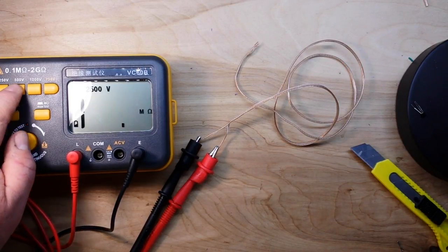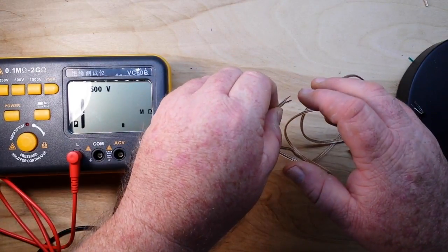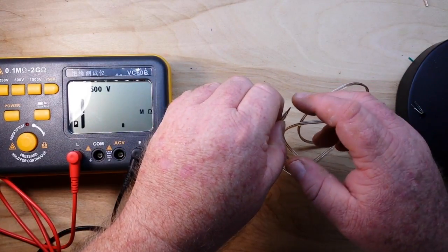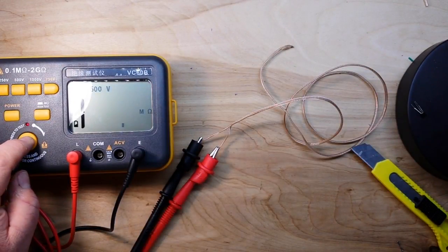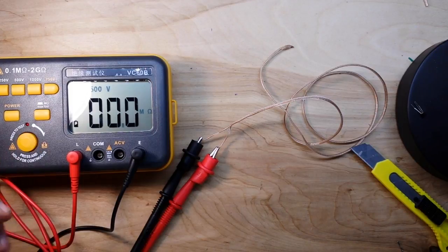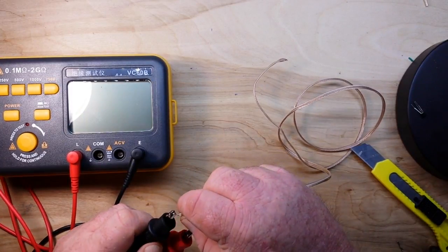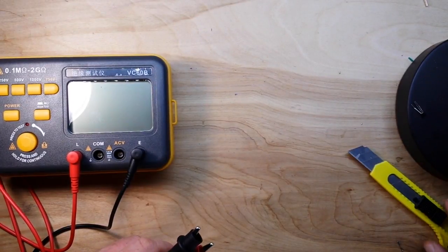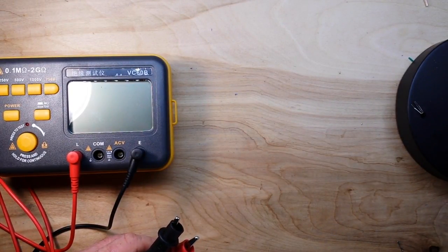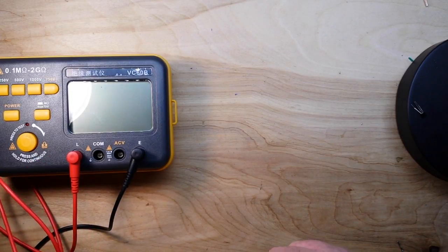Trying at 500 volts - there you go, so that's an indication of what you will get if there's a problem with your insulation. Now this is more of an electrician's tool because this is fantastic for troubleshooting motor windings, coils, compressors, and stuff like that where it could be shorted to earth.